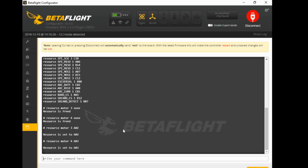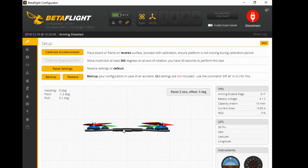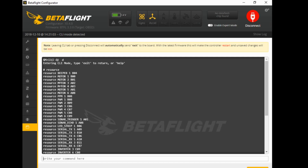Before you do anything else, you must type the word 'save' and press enter. If you don't, it won't work. To double-check that the change has been made, go back to the command line and type 'resource' again and press enter. Scroll to the top - motor four is now A03 and motor three is now A02. You can see they've been swapped, so you know it's worked.